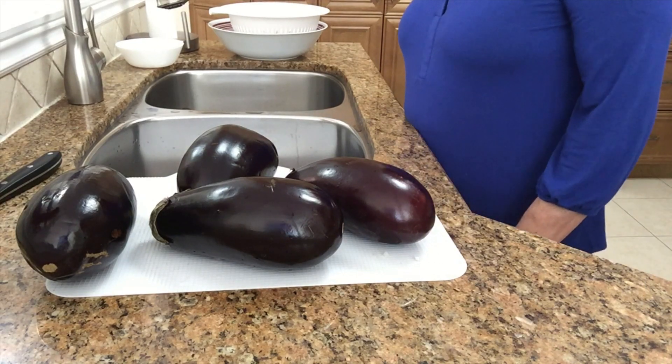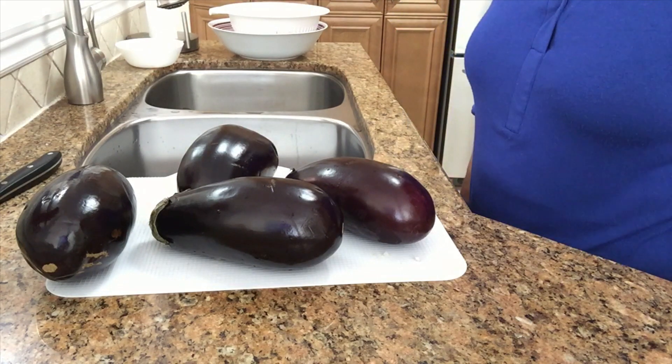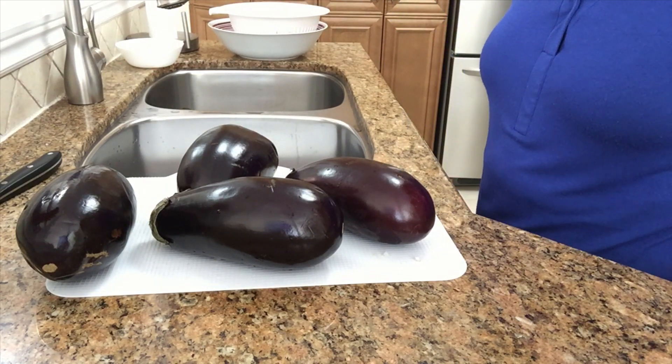Hi everyone, it's Nona Teresa. Today I'm gonna be making eggplant parmesan.